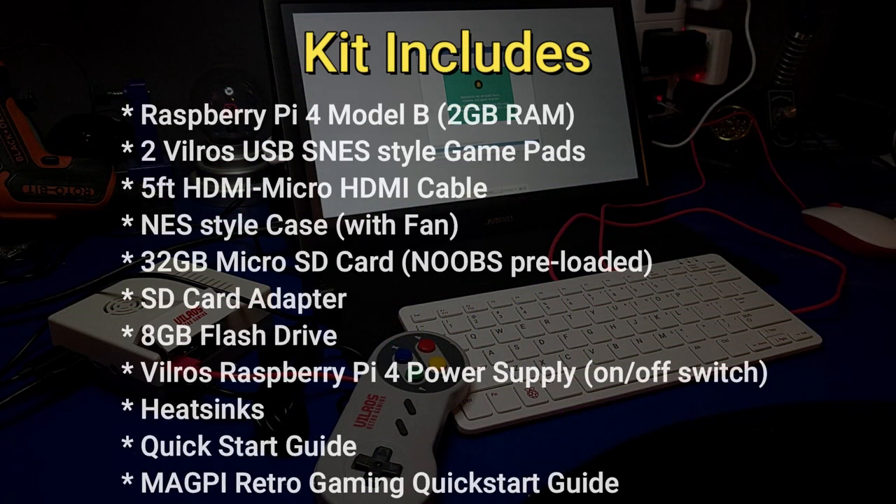So what all comes with the kit? It's got a Raspberry Pi 4 Model B with 2 gigs of RAM, two Vilrose USB SNES-style gamepads, a 5-foot HDMI to micro HDMI cable, an NES-style case, a 32 gig micro SD card with NOOBS preloaded, an SD card adapter, an 8 gigabyte flash drive, a Vilrose Raspberry Pi 4 power supply with an on-off switch, heat sinks, a quick start guide, and a Magpie Retro Gaming quick start guide.